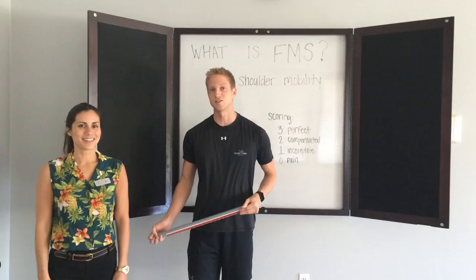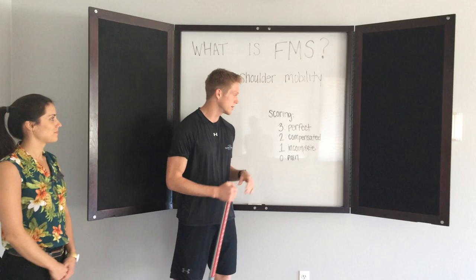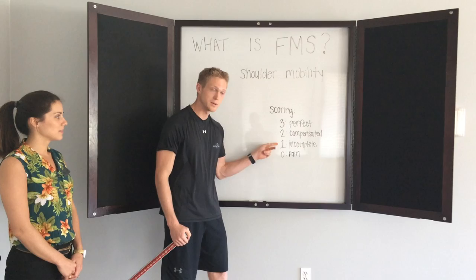So for shoulder mobility, just a refresher on the scoring system. A three would be perfect, two would be compensated, one would be incomplete, and zero would be there was pain at some point.